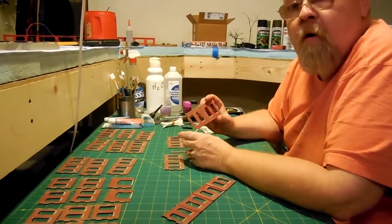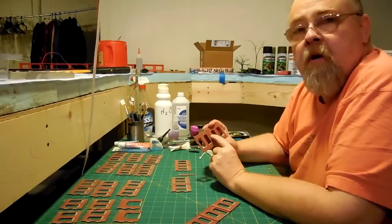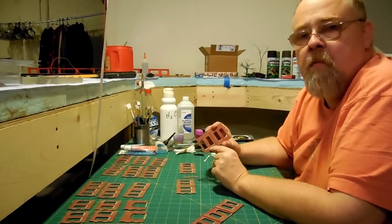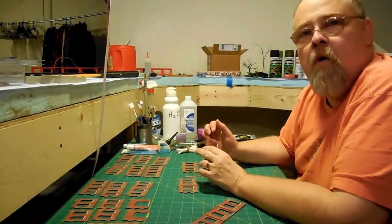Okay, now I have got all my walls. They are engrouted — the brick. All the window caps are engrouted, they have all been hand painted, and I am going to start to assemble my walls.